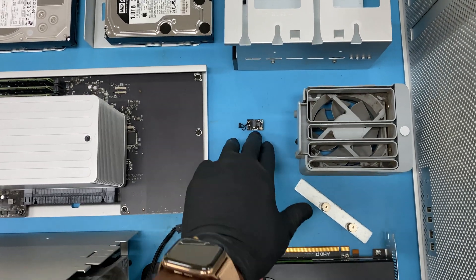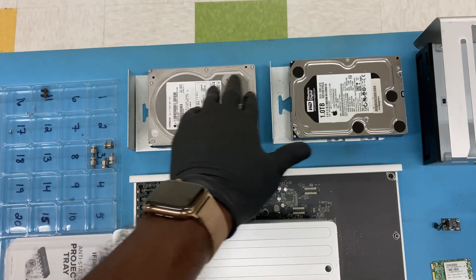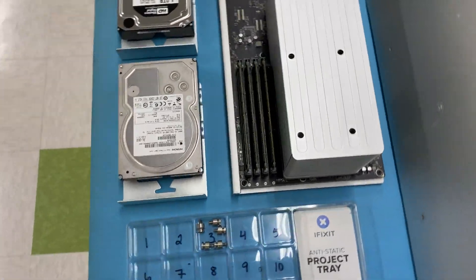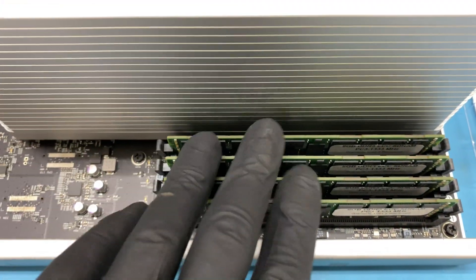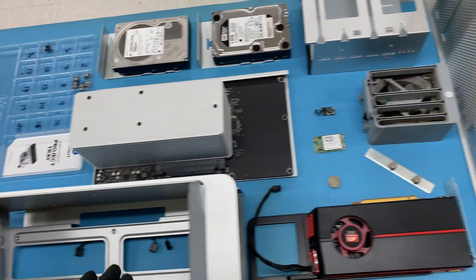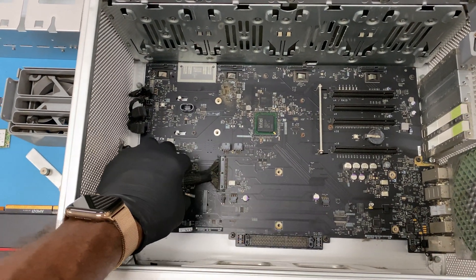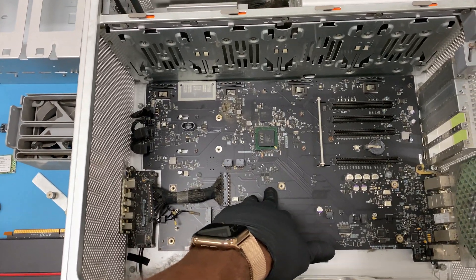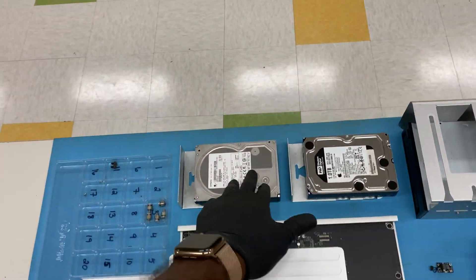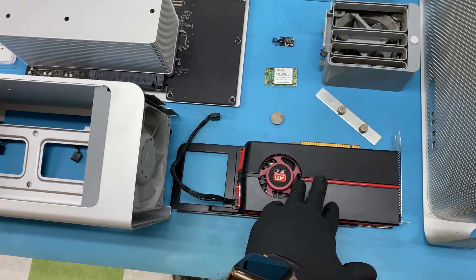These airport and Bluetooth cards are not that expensive — I wouldn't say we would salvage those. These hard drives are definitely salvageable. These heat sinks — I wouldn't salvage the memory, maybe. These RAM sticks, maybe. The processor cage is just going to stay with the system. This logic board definitely needs to be taken out and put into a recycle or some type of e-waste system to be properly recycled. But the components that we can salvage are the hard drives, the RAM, and this video card here.